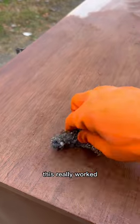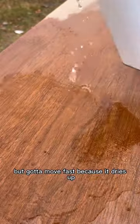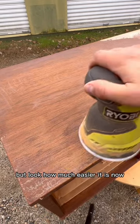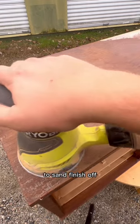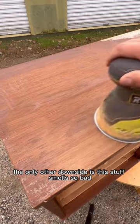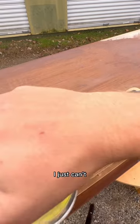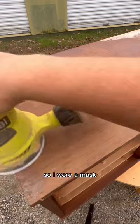This really worked, but you've got to move fast because it dries up, so I ended up just adding more to remove it. Look how much easier it is now to sand that finish off. The only downside is this stuff smells so bad, so I wore a mask.